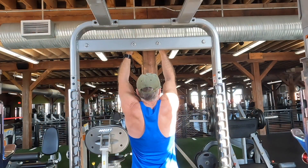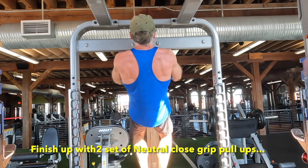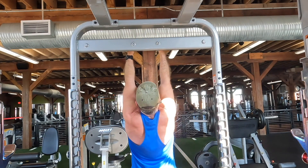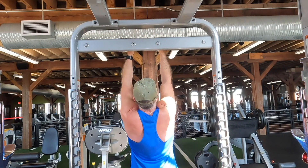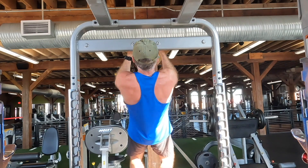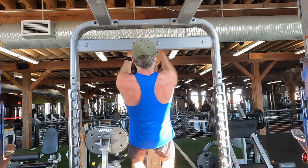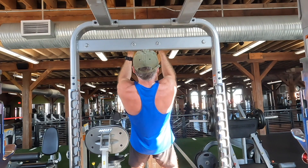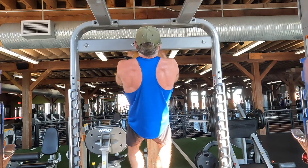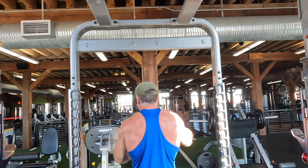I'm going to finish up today's workout with two sets of neutral grip pull-ups — just as a final hit on the lats and that good old V-taper. When I do these I like to pull my hips up a little bit and angle my body backwards slightly as I'm pulling up, just to hit those lats. Mind-muscle connection — contracting the lats. Short, sweet, low volume, high intensity old guy back workout. And of course you don't have to be an old guy to do this, but it works for me.